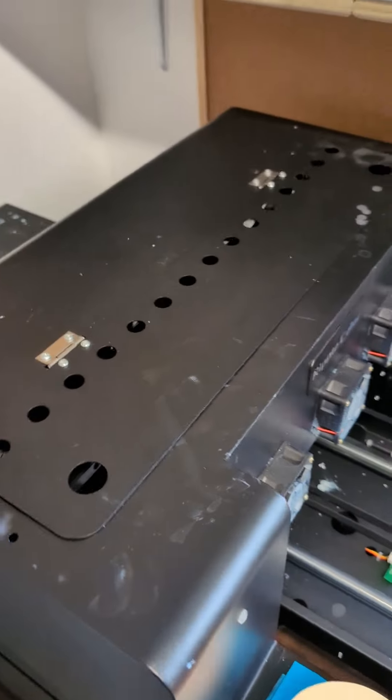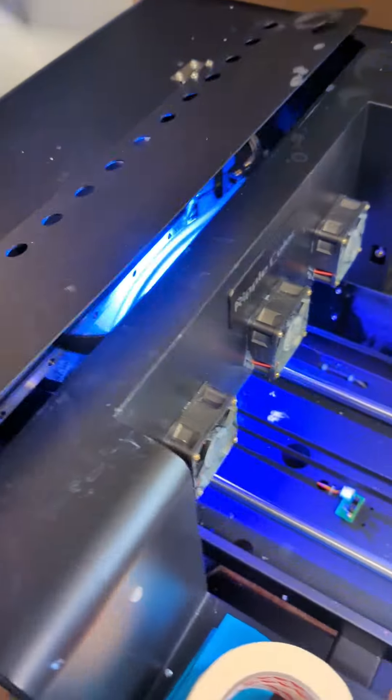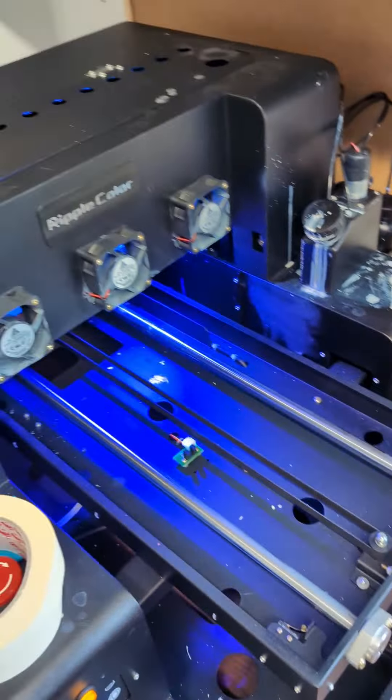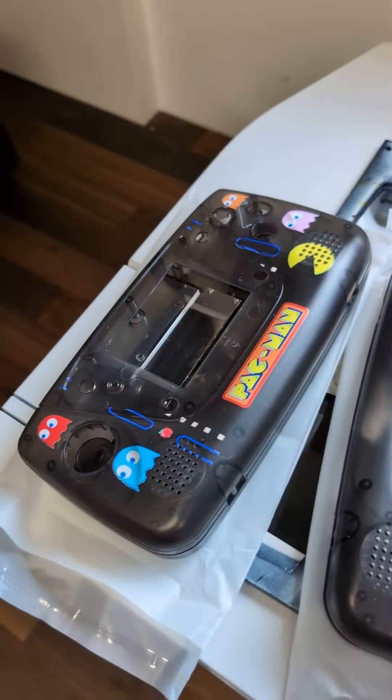One final run with it assembled — you can see the UV light's working now. Let's just let it print the test pattern, and if that's all good I'll get all this cleaned up of ink and serviced again, ready for printing. And it's all fine — now we're ready to start printing all of the custom shells again.